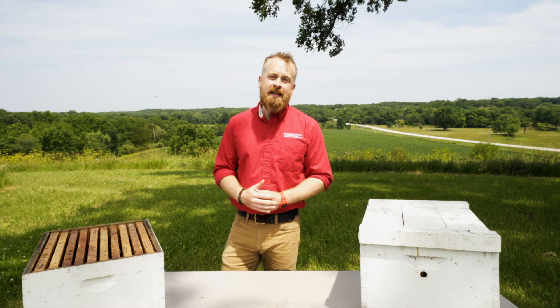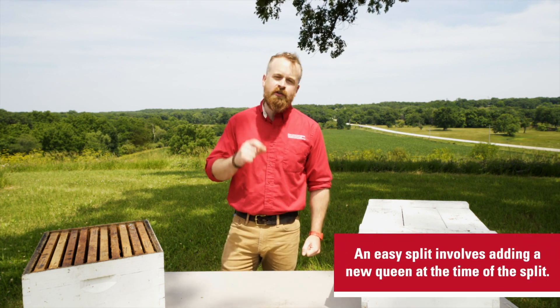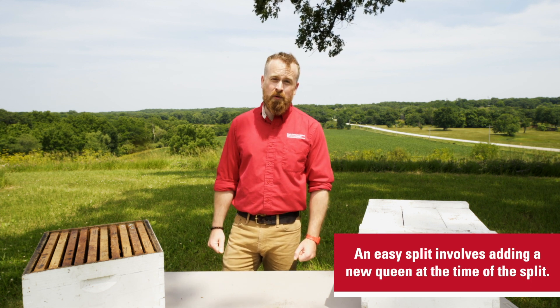Another method is an easy split with a queen excluder. Utilizing this method, you actually place a new queen in a cage inside the hive at the time of the split, and that way you can get that population booming faster.